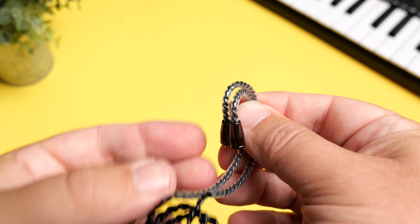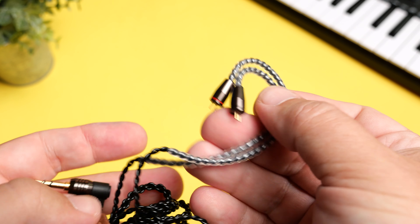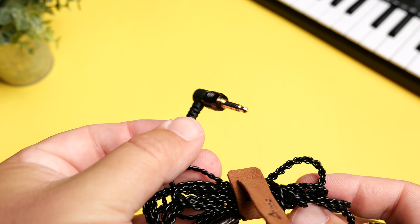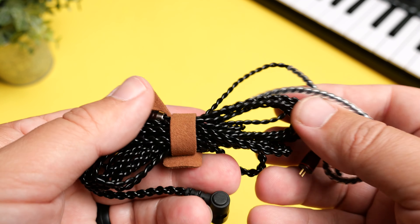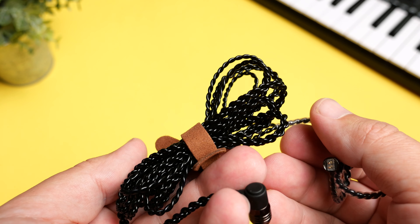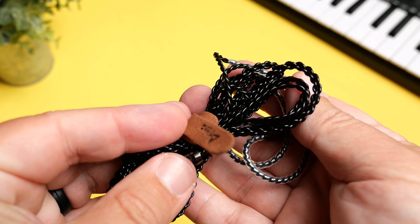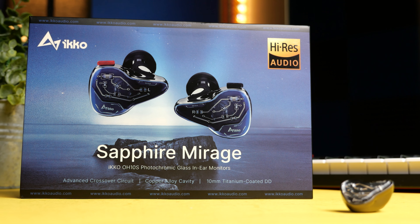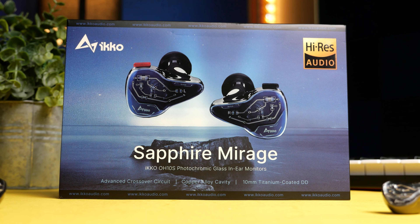You do get six sets of ear tips in the box. There are basically two different styles and they do affect the sound quality — one leans a little bit more towards a tighter bass and the other has a looser bass, giving you that subwoofer-type feel. Make sure you not only get the right fit, but check both to see which one fits the sound you like better. They've also included a flat leather-like case, which fits in your pocket a lot easier than the larger hard cases we've seen with other IEMs.